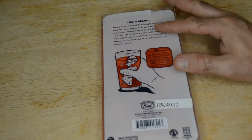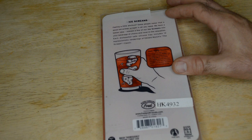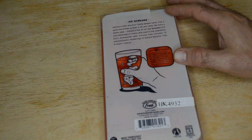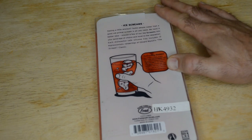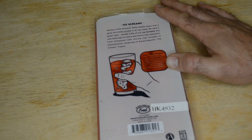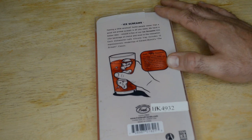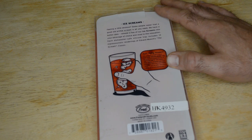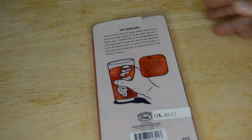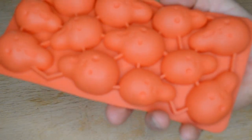So there we go. The packaging reads: 'Feel a little bit anxious? Some people swear that the good old primal scream is all you need. We have a better idea — release a few of our ice creams into your beverage of choice and revel in the relaxation.' Each dishwasher-safe silicone tray includes 12 expression renderings of Edvard Munch's The Scream.